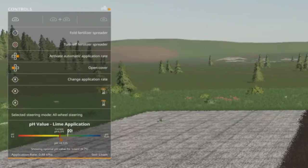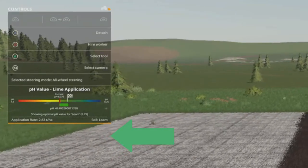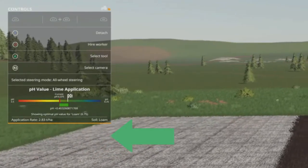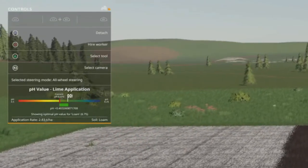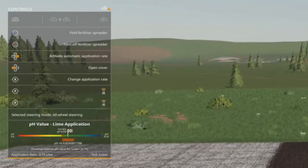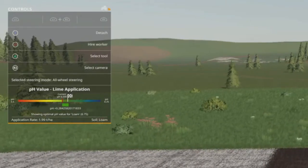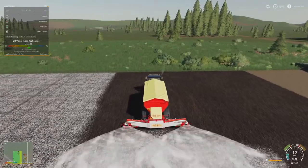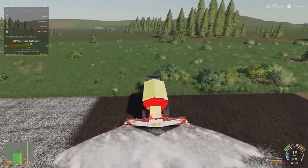When the soil changes, adjust it back to green again and keep going — it may change again, and yes it has — so you drop your lime flow rate back down. This is just getting your pH balance perfect on your field.